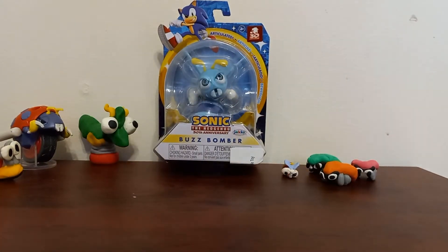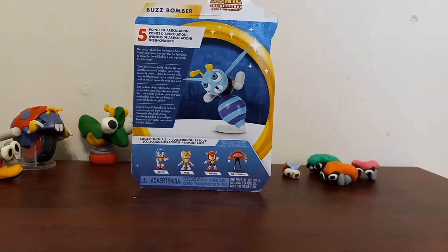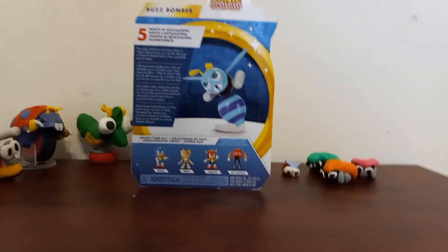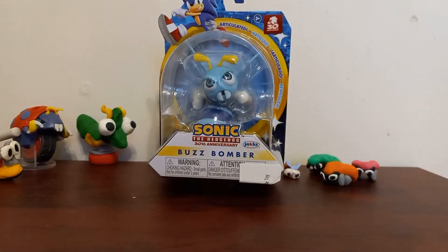Okay, hello everybody. It's me, TriniBurr2468. And today on the table we got the Sonic the Hedgehog 2.5 inch Buzz Bomber figure. Here he is from the front, and here he is from the back. He has five points of articulation. And this is his little description: "This pesky robotic bee has been adorned in Sonic's side since day one. Use the spring jump to break his spandex before he fires a projectile." Alright, you guys, let's get this thing out of the box, shall we?